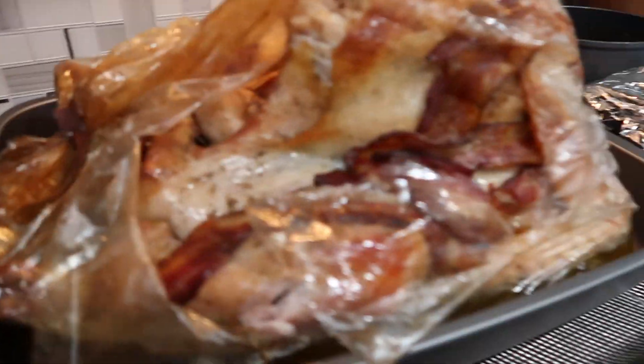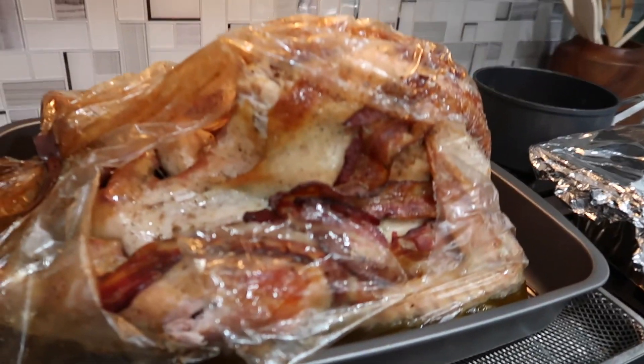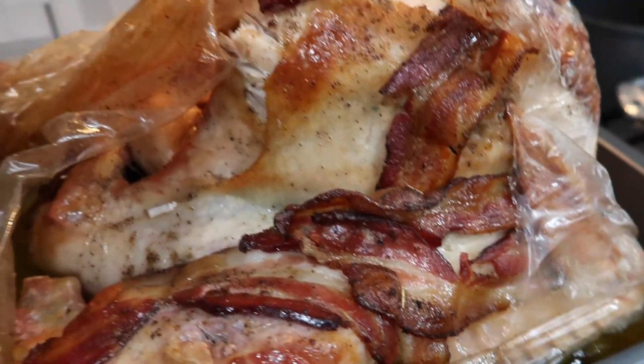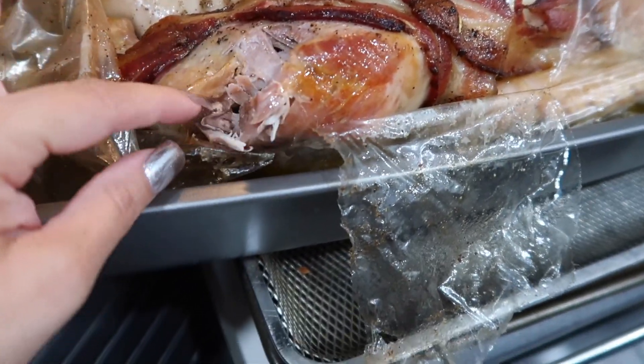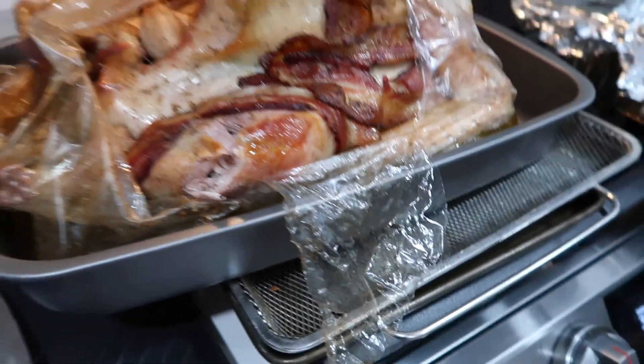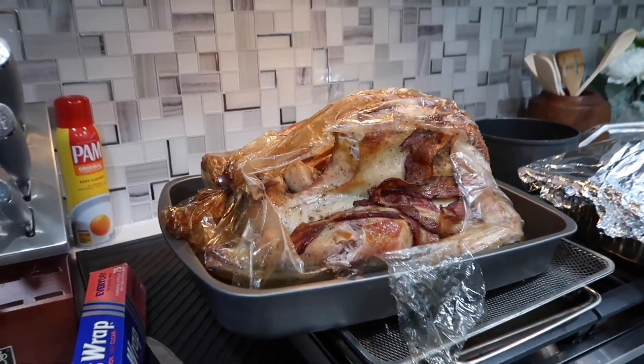The ham — I mean the turkey. The turkey is very good. Look at that bacon. Oh, I can't wait to taste it. Look at this. I just need to take this away. Got to record everything else.